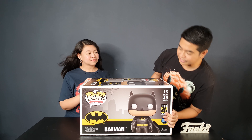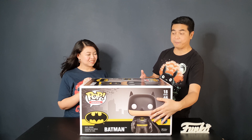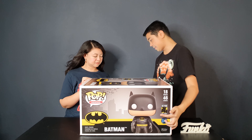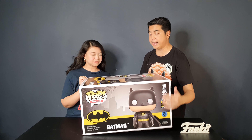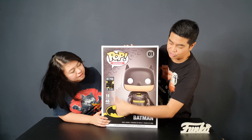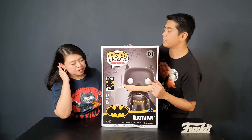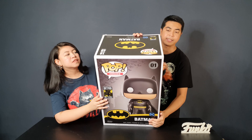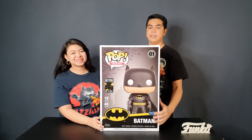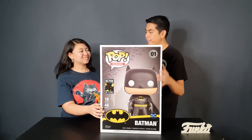So this is the other side of the box — you'll see him. It's the same as the other side. And this is the top of the box. It doesn't have that usual Funko Pop window. The top has this Batman logo. It's quite hard to show you guys, but there it is. Okay, let's open the box now and see what the figure looks like.